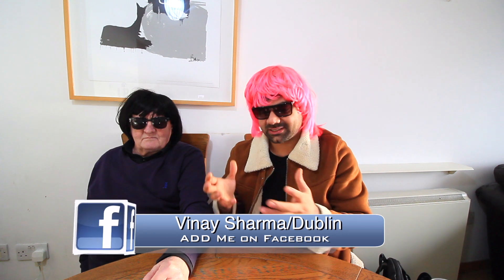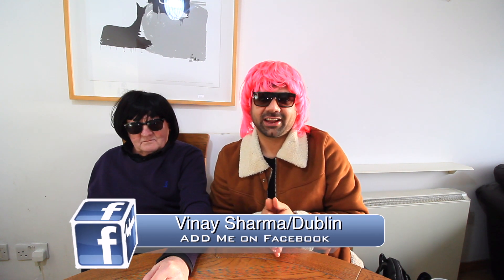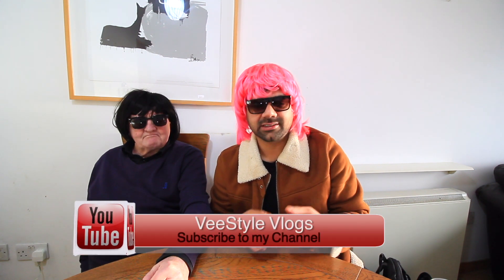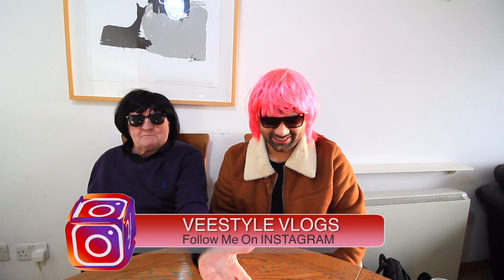Welcome back to V-Star Vlogs! Today is a very special day because I invited John Clark to do an Indian snack review on my channel. It's the very first time I'm making this video. I brought a few snacks and Indian drinks. Hello, my name is John Clark and I'm from Dublin, Ireland. I'm here to taste some samples and give my honest review.